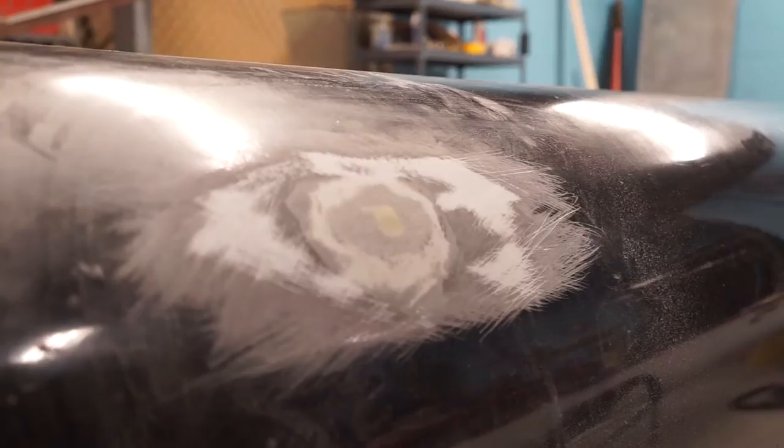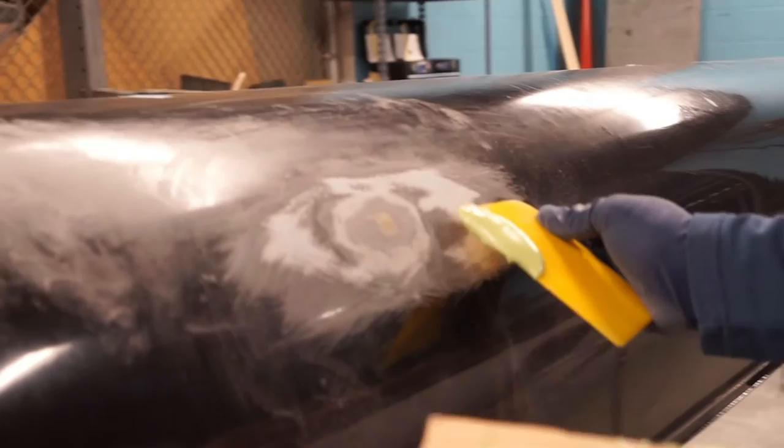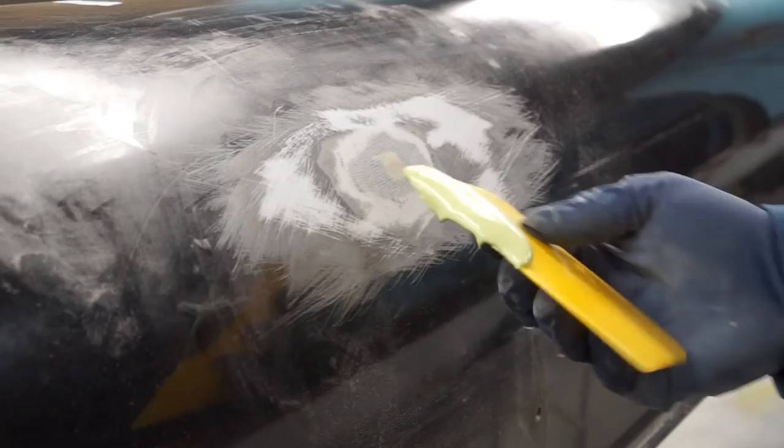We're going to clean the boat again and then add another layer of filler — this is going to help start smoothing out the whole repair. We're taking away and shaping the entire repair. We're going to use our body filler again, and this time cover up the entire repair and the areas around it because we're starting to shape it. So if the repair is about the width of the spatula, we're going to go that width on either side and around it to help blend in and fair in this repair.